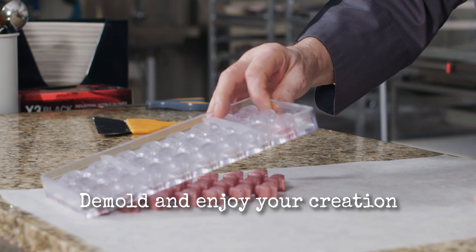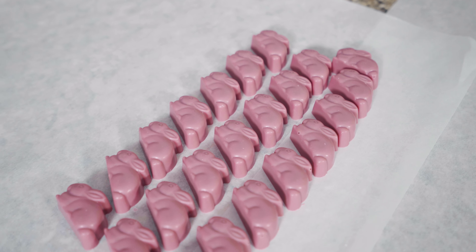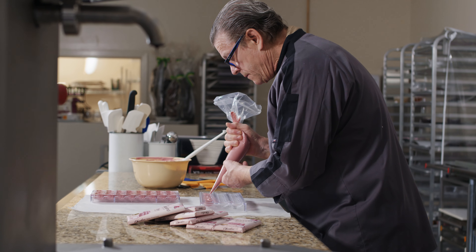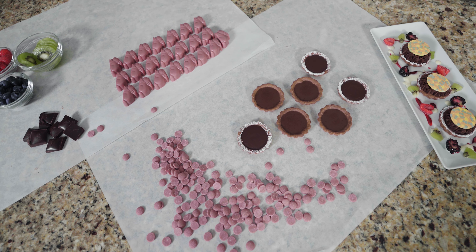Here I showed you how to make a shell with the ruby chocolate and fill the mold with two different textures. My name is Patrick Peters, Master Chocolatier for Chocolove. I hope to see you next time in the Chocolate Factory at Chocolove.